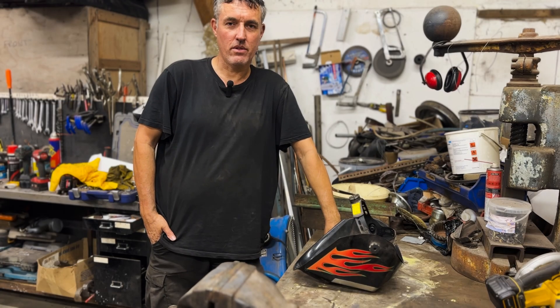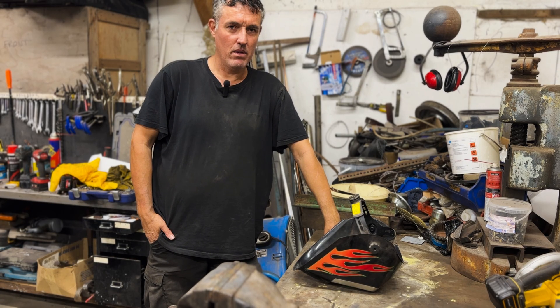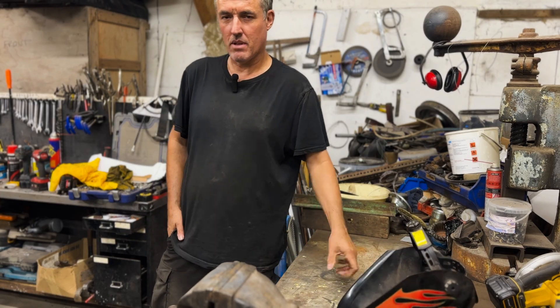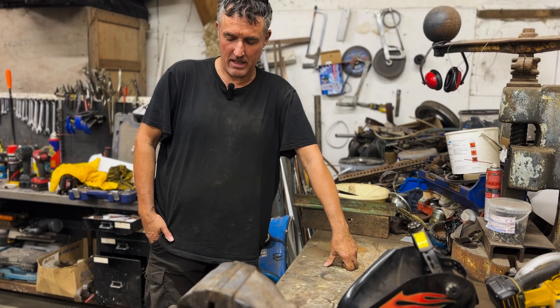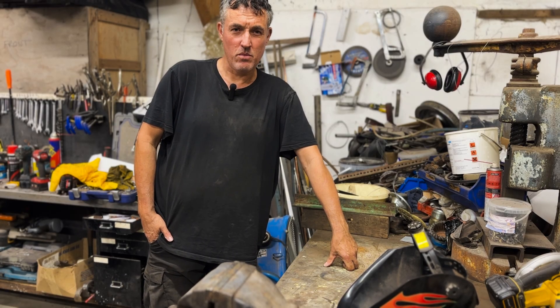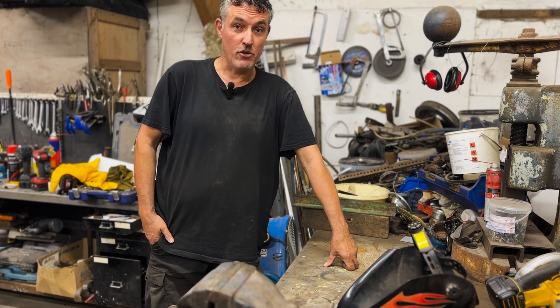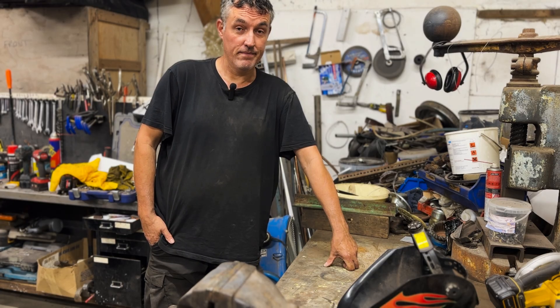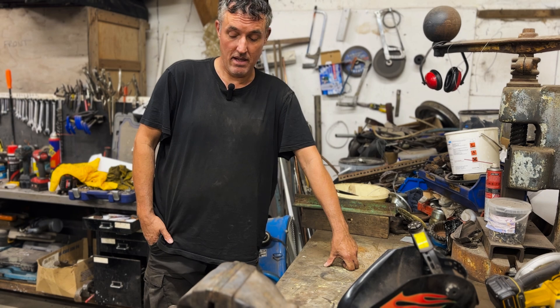Hi, welcome again to Rusty Krusty Classics. Today we're doing something a little bit more interesting with welding. I found recently something that amazed me - I didn't think it was possible, but I found a cordless welder. A cordless welder - you might think, how do you do that? How do you not plug it into the mains? Well, it's battery powered and this is quite cool. It works quite well. I've been testing it a little bit and I'm quite impressed. So let's have a look at it.